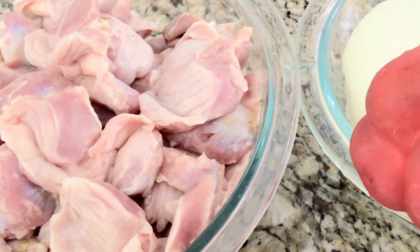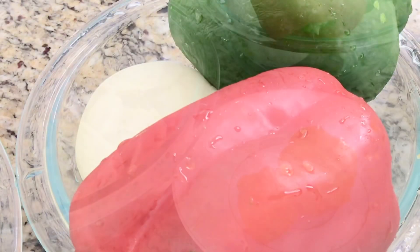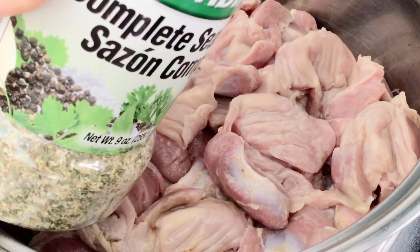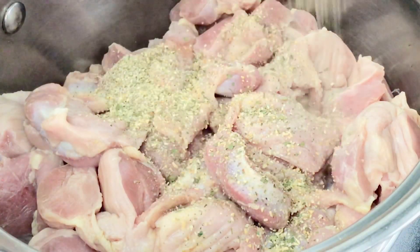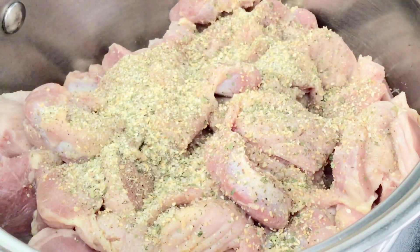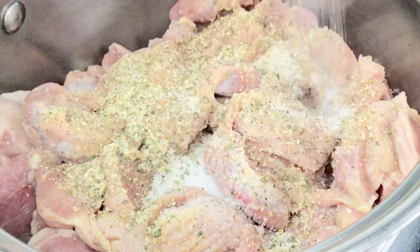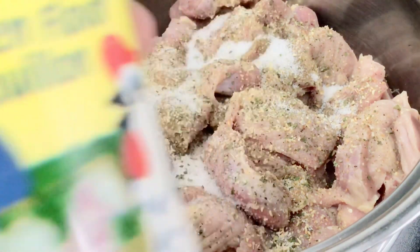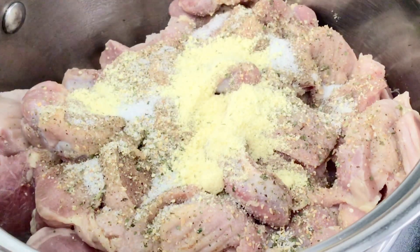I am going to make gizzard — peppered gizzard. This is something you can use to just pick into your mouth whenever you are relaxing for the weekend. I have ended up washing my gizzard and I have the ingredients I'm going to use: my bell pepper, onion, green bell pepper, and my scotch bonnet.